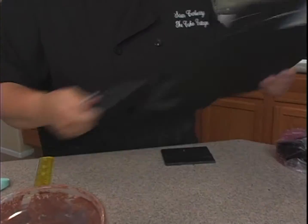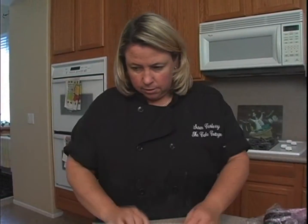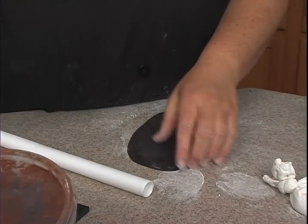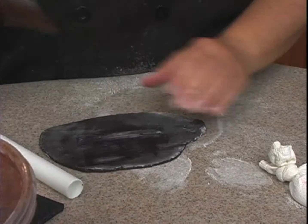Even though the foam core is black, I'm still going to cover it with some fondant on just the one side. To get the fondant to stick, I'll put a little bit of shortening on it. Then flip the fondant over and put some shortening on the back as well.